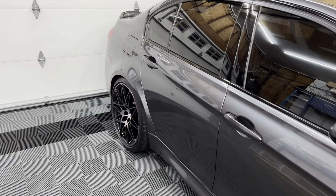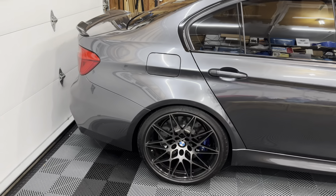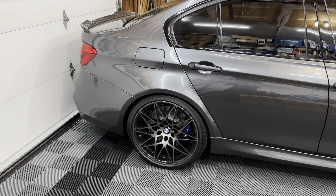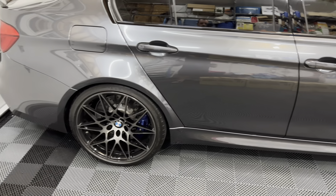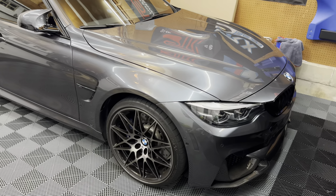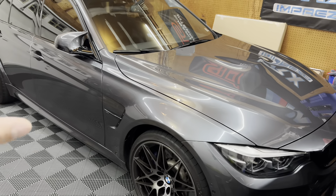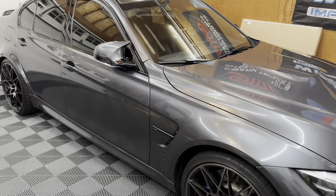I'm much more used to running 18s with a much thicker tire. I have run 19s in the past — I ran them on my E46 M3 for a while, some Volks CE28s, and I loved them. However, same situation: I had to run a really thin tire and I'm just not a big fan of the ride or the overall look. I honestly think they look a little too big for the car. So I decided if I can find the set of wheels I really want in the exact spec I want, I'll snag them. Unfortunately, the wheels I wanted are discontinued.